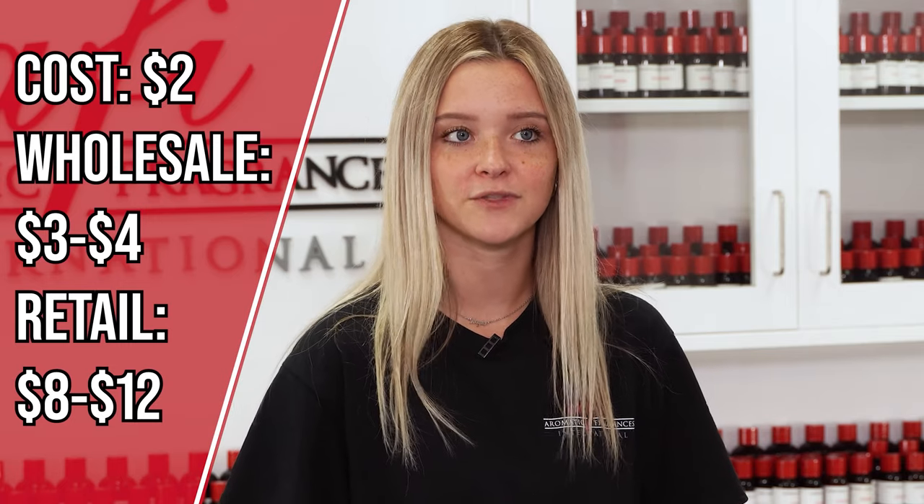To use, simply dilute one to four ounces per gallon of water and add to your carpet steamer. The formulation may generate moderate foam. Today's DIY costs about two dollars. It can be sold wholesale for three to four dollars and retail for eight to twelve. This carpet cleaner would pair great in a product line with our DIY floor cleaner — check that out after this video.